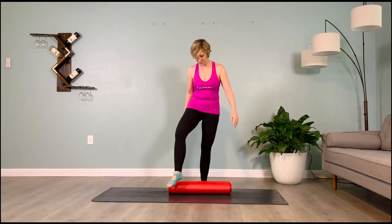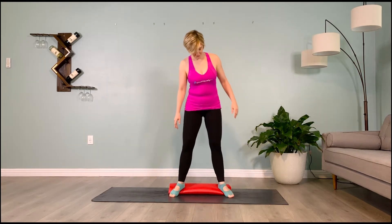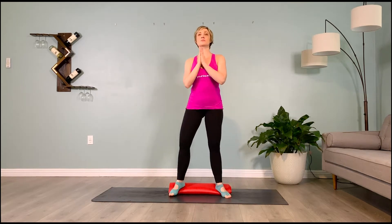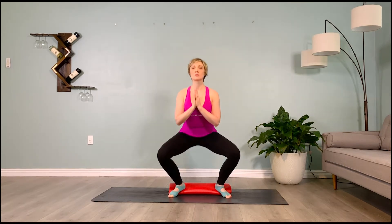Make sure whichever variation you're doing, your abs are in and you're lifting up way below the belly button on the muscles that stop your stream of pee. For the sumo squat, hold at the bottom, or come down with me into malasana, bringing your heels onto the mat and your elbows into the inner thighs. Push the inner thighs into the elbows and the elbows into the inner thighs, trying to neutralize the pelvis — not tucked under, not arching back. Belly in, lifting in and up.